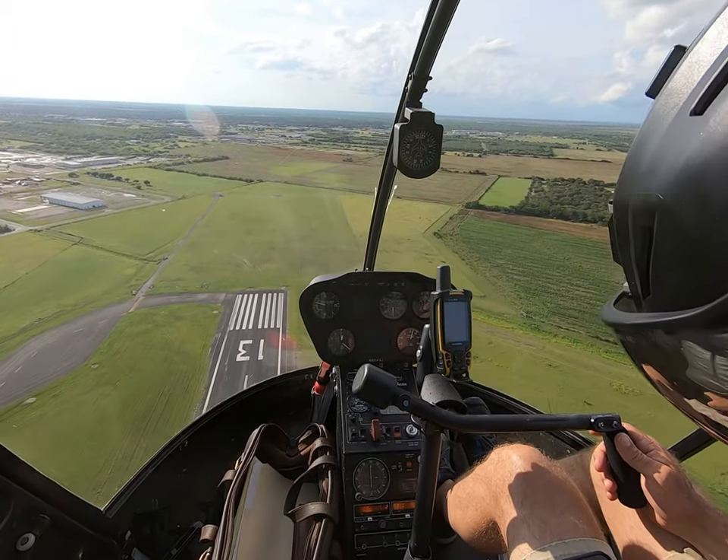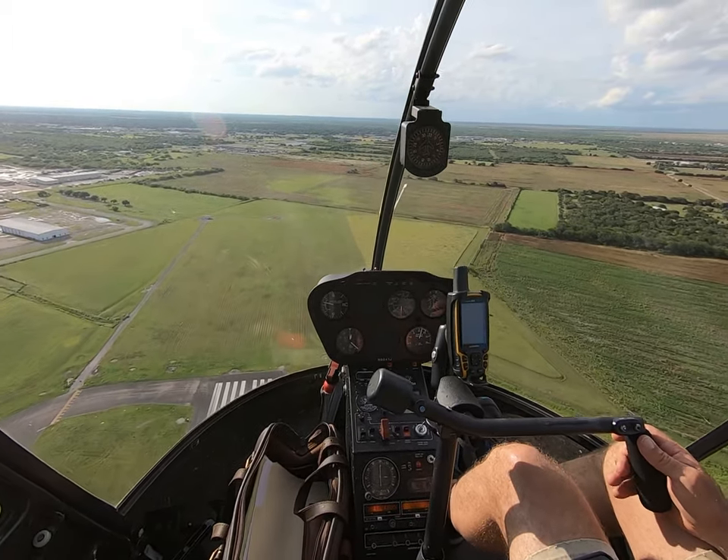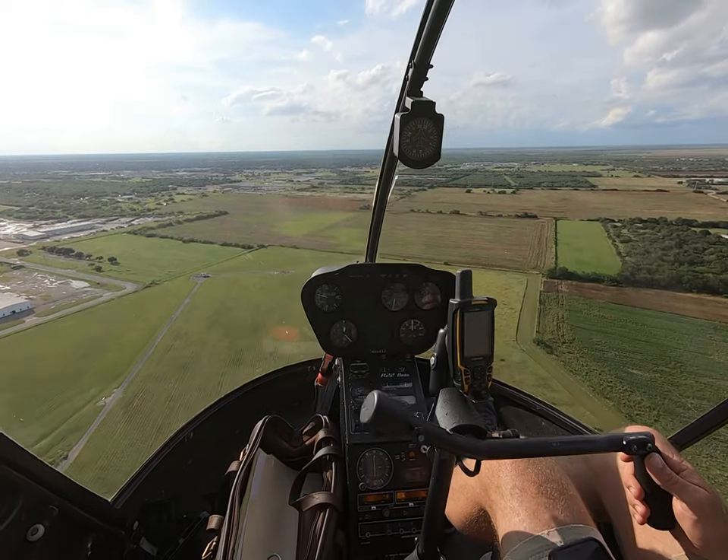Warning lights are out, 3 in the green, carb heat's up. Autorotation in 3, 2, 1.